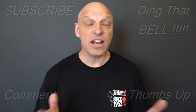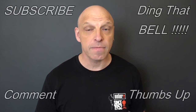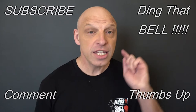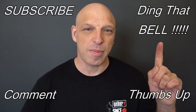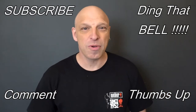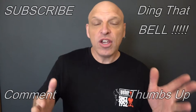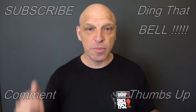Hi Weber fans, welcome back to the channel. For those who are new to the channel, if you find you're getting value out of this content, slap that subscribe button — it's absolutely free. Ding that bell for notifications so you don't miss upcoming episodes. Give us a big thumbs up and comment down below. I will reply to the comment and if you like what you comment, I'll pin it to the video. Don't forget, everything used in my video today has links in the description below for the best place to get your Weber products.